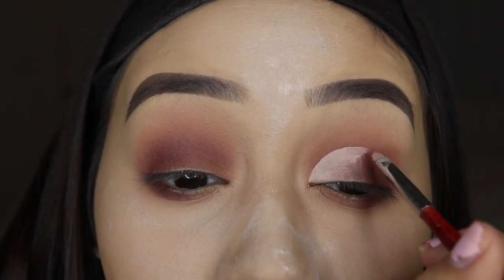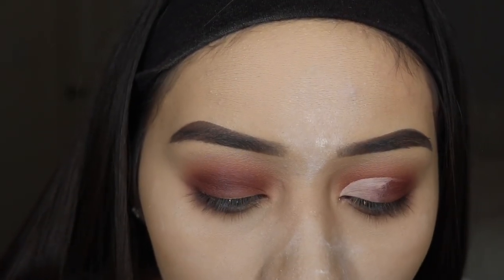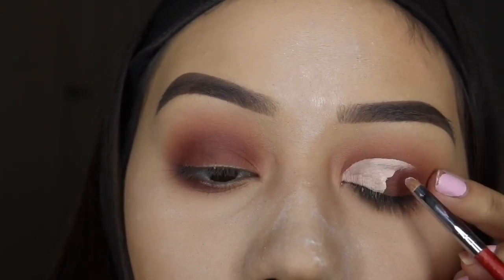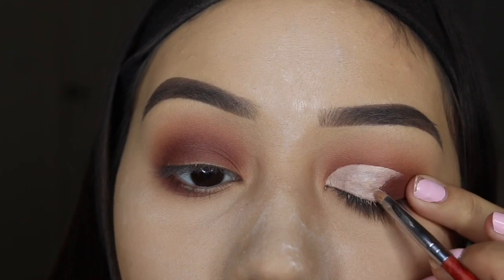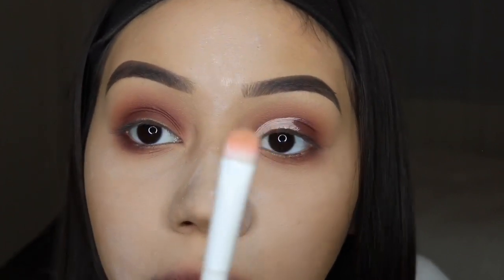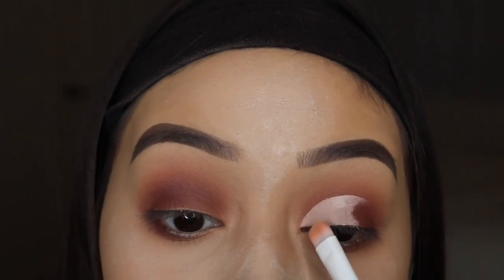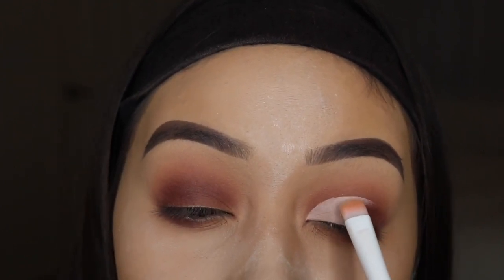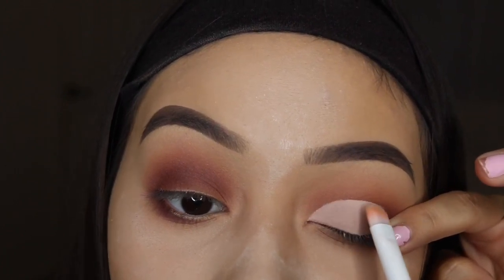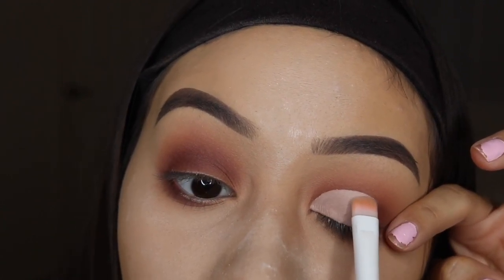I'm satisfied with the shape but I want to bring the concealer over a little bit more. Now I have the front half concealed, so I'm going to use this Wet n Wild flat brush — I think it's from a dollar store — and just pat around the product to smooth everything out. It instantly takes away any streak marks the previous brush left behind. I'm dabbing around the edges to help blend the concealer into the maroon.